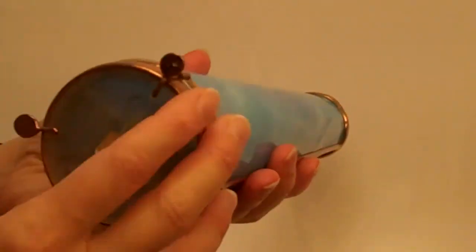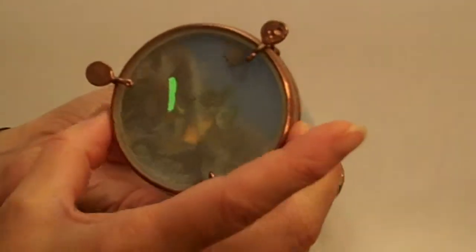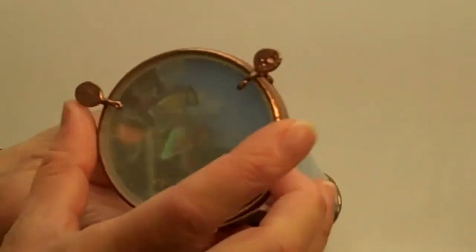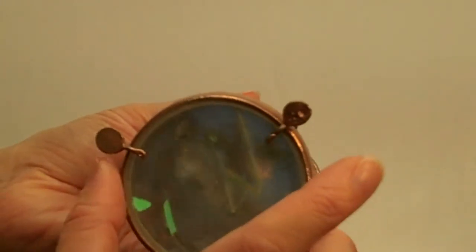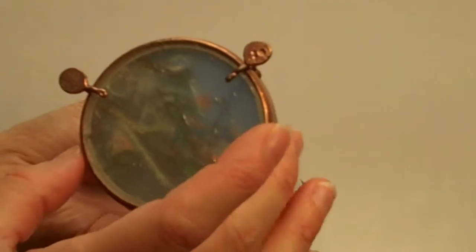The kaleidoscope is a traditional dry cell kaleidoscope. Charles really likes the dry cell intricacy that can be achieved, as well as the sound — the wonderful clink of the glass as it tumbles.